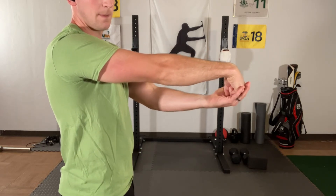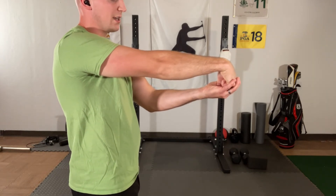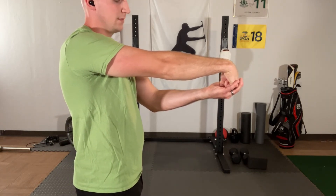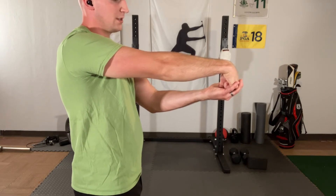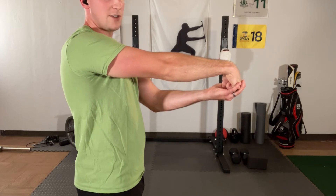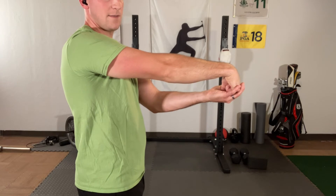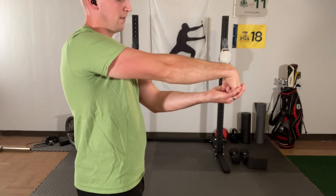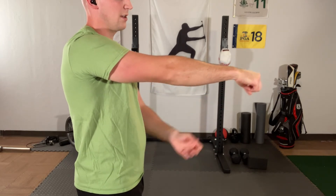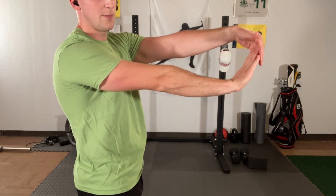Maintain this one for 30 seconds. Gentle stretch — we don't want to do any damage to any muscles or irritate anything, especially if you're golfing later today. One last deep breath and relax.